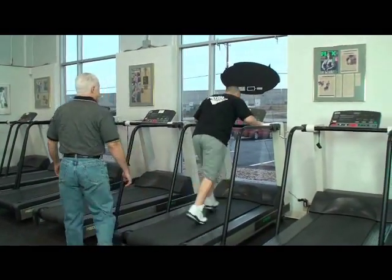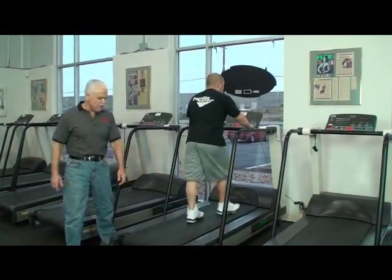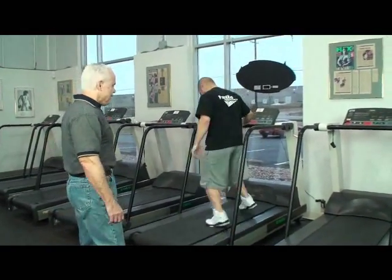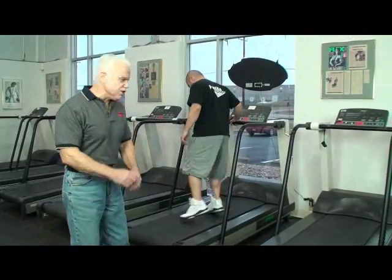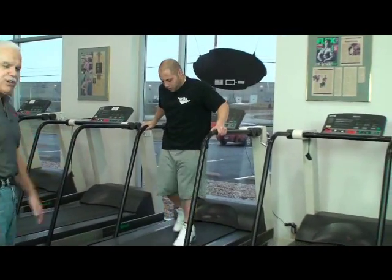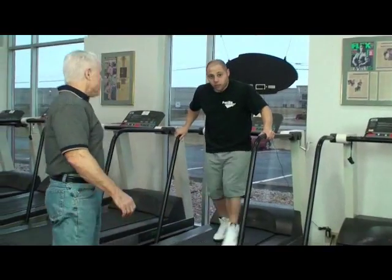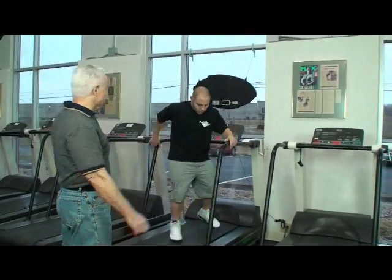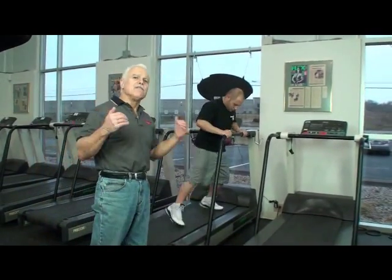Then you can turn the treadmill back on. Press the up arrow and it should start. Now you can do some side shuffles. Notice we're not crossing our feet so we don't want to fall over — just shuffling side to side. You turn around and go backwards. Now make sure when you make your turns, you always grab onto something — you've got some side rails. Go backwards, then turn around and do your other side shuffle.